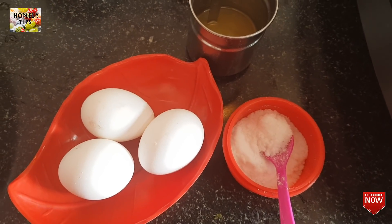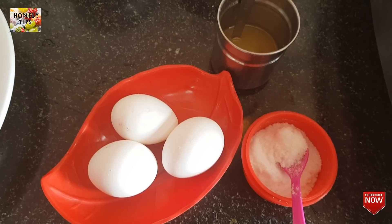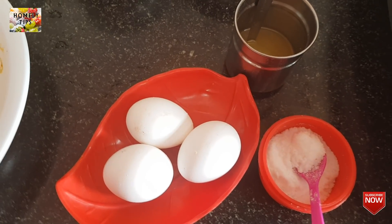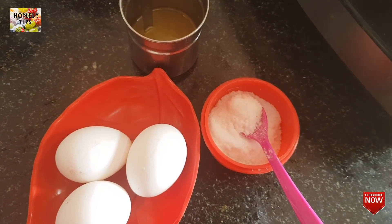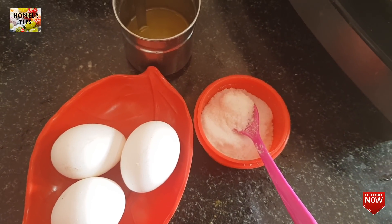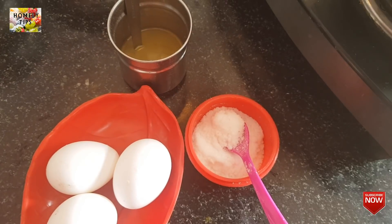If you want to see the pressure cooker, you can see it in the comments. If you want to see the pressure cooker, you will know how to cook it.